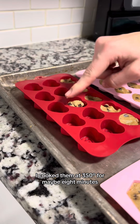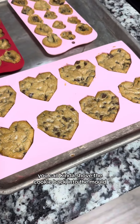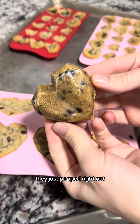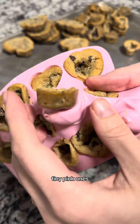I cooked them at 350° for maybe 8 minutes, but I just kept checking on them. If they expand too much, then when you first take them out of the oven, you can kind of shove the cookie back into the mold. I let mine set in the freezer for a few hours, and when I took them out of the mold, they just popped right out. And look how well it held the shape — taking them out of the molds was actually so fun and satisfying, especially these little tiny pink ones.